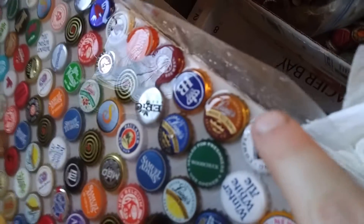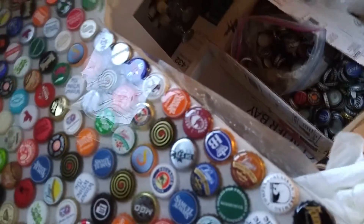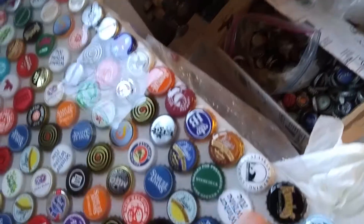Luckily, I didn't use as much resin as I said I would, so I've got some left. Because when it ran off the edge, I normally wouldn't care — if you look here it's thin. But the sink overlaps about an inch, so I don't think I'd care about that area. But up front where there's a single row and it's super visible, I basically just coated the caps.